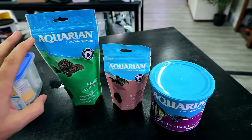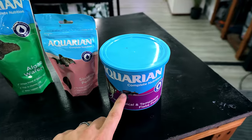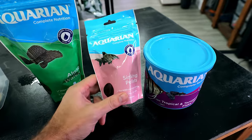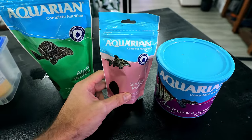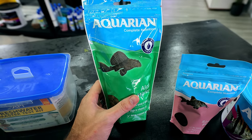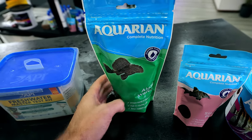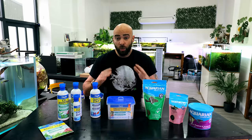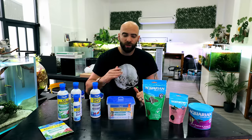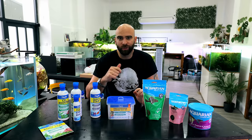I feed all of my fish a combination of the Aquarian food that you can see here. Flake is the predominant one I use for the majority of them. I use the sinking pellets for Corys and larger cichlids in combination. And then the algae wafers are just perfect for any bristlenose — I even use them for shrimp and some of my cichlids that like a bit of vegetation. So thank you very much to API and Aquarian. I'll be using quite a lot of these products throughout the video later on. But for now, back to the build.